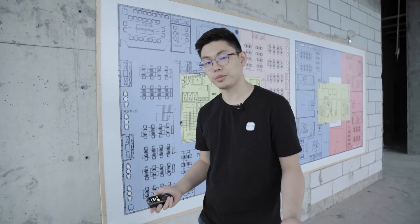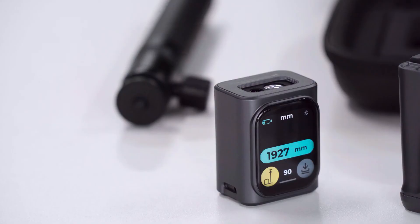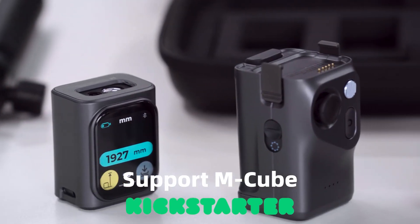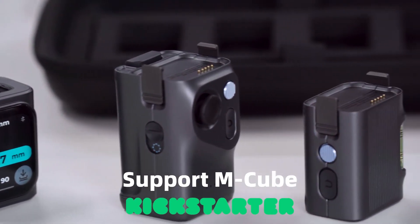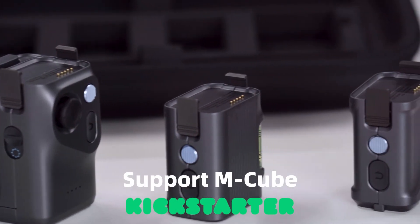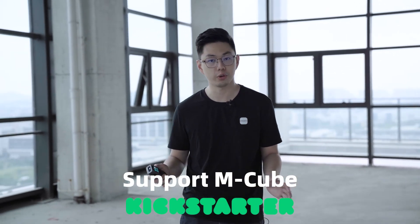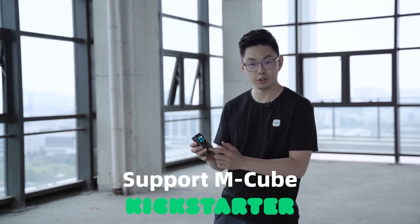That's all for M-Cube. Thank you for watching this video — we hope you really like it. M-Cube is our first product on Kickstarter, and with five years of innovation, we are bringing better and better tools to the industry. Please don't forget to pledge us on Kickstarter. With your help, we can really bring M-Cube into real life. Thank you.